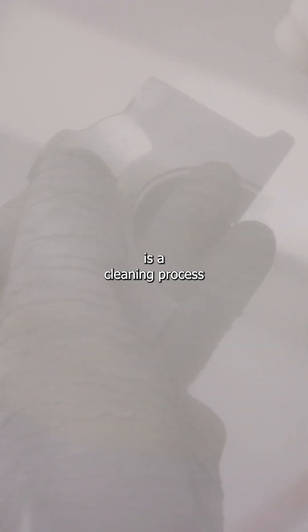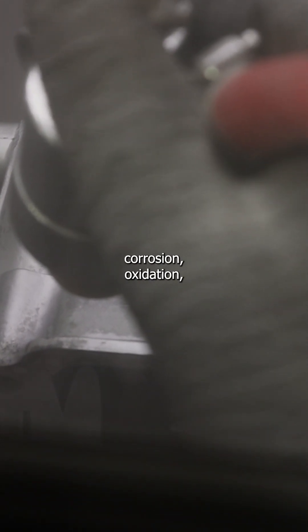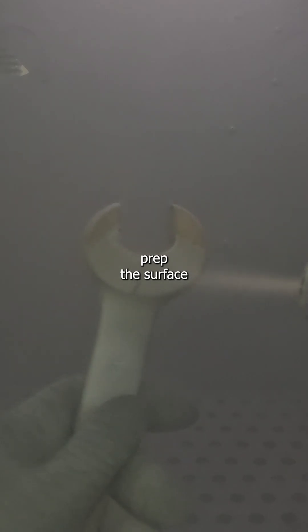What is sandblasting? Sandblasting is a cleaning process using compressed air to shoot abrasive against the surface of many different materials in order to remove corrosion, oxidation, prep the surface for paint or powder coat, or even remove coatings.